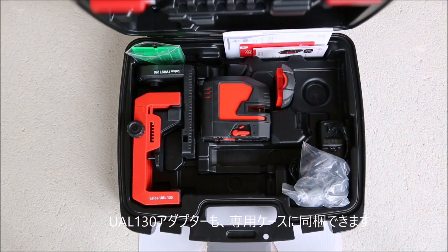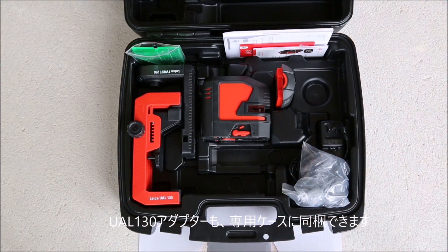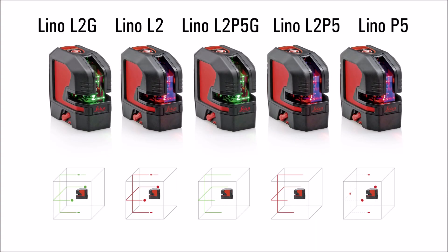The smaller accessories will find place in our rugged hard Lino case. Find out more on disto.com.